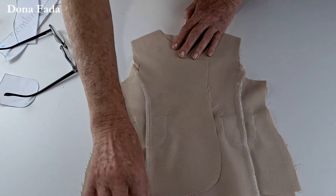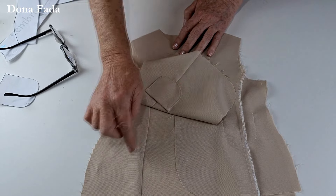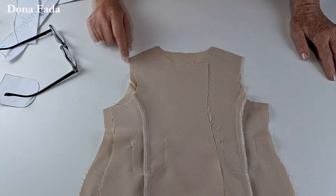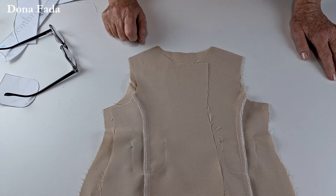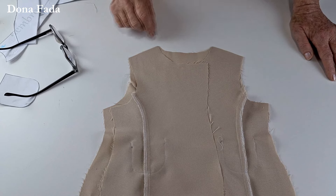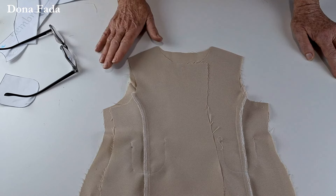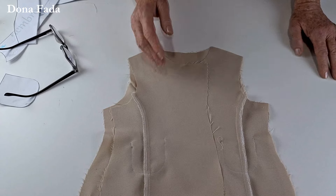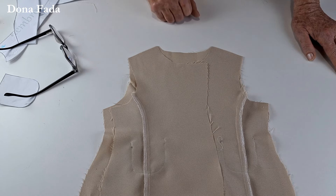Bolsinhos colocados. Você vai alinhar agora frente, frente e costas — direito com direito — alinhamos os ombros e costuramos. Overlock ou zig-zag e rebater a costura por fora. Se estiver fazendo um paletó com tergal ou tecido mais clássico, você não vai rebater as costuras: costure com ponto que não abra e passe bem a ferro sem rebater. Eu estou fazendo com oxford — tecido mais esportivo — então vou rebater as costuras.